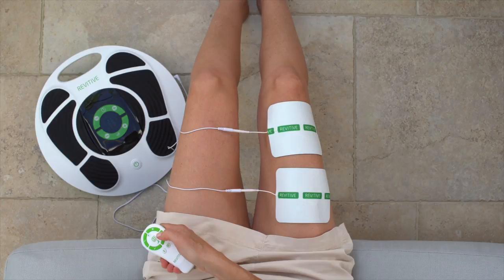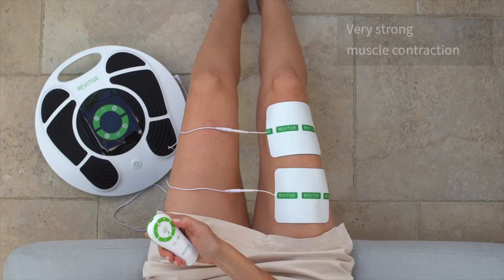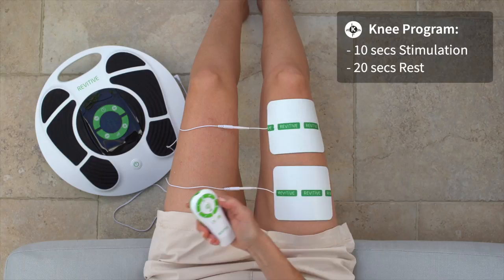The intensity level goes from 1 up to 99, and you want to find your highest tolerable intensity level where you get a very strong muscle contraction. For the remainder of the 20-minute session, you will feel 10 seconds of stimulation followed by a 20-second rest period, which repeats. It's not possible to adjust the intensity during the rest period.